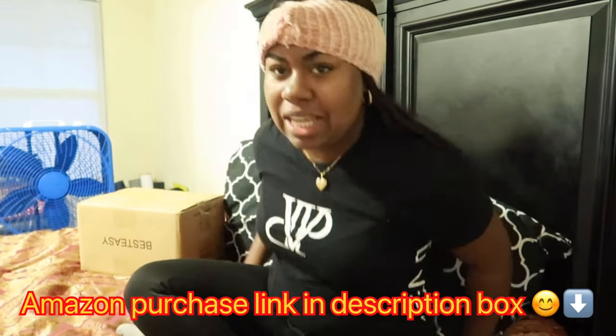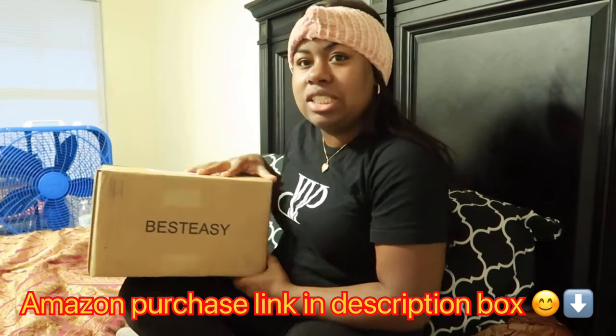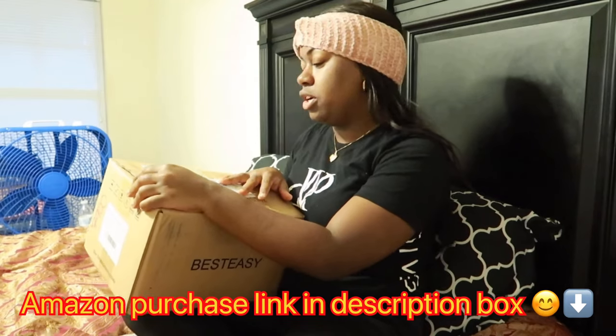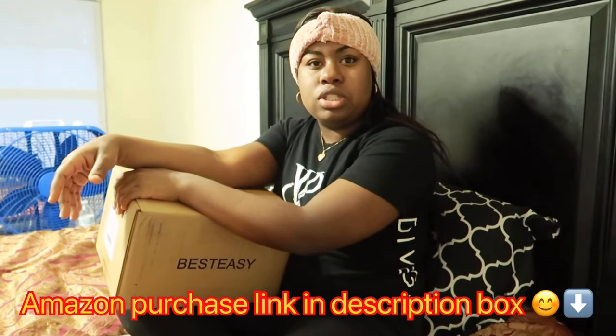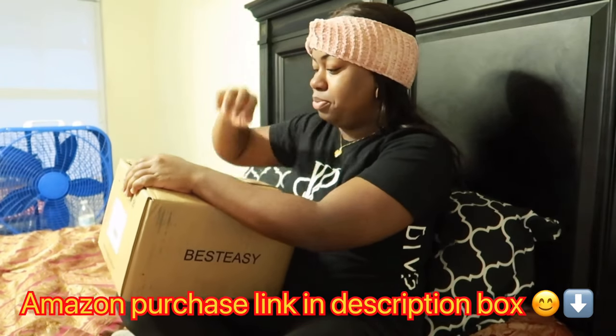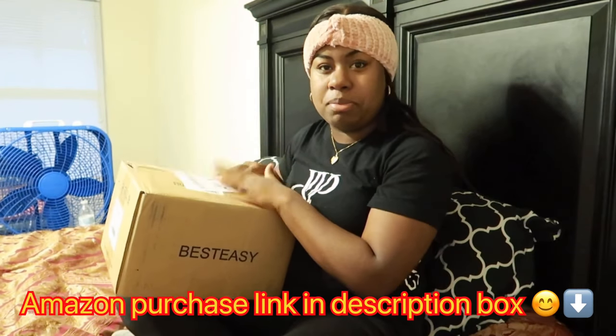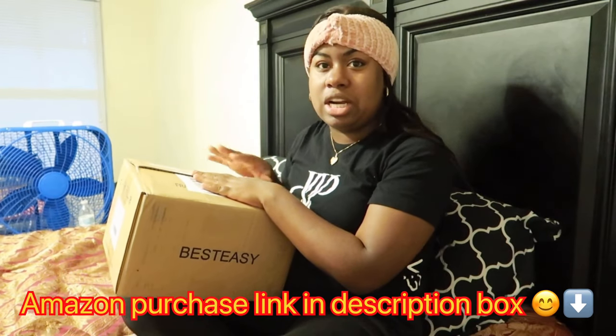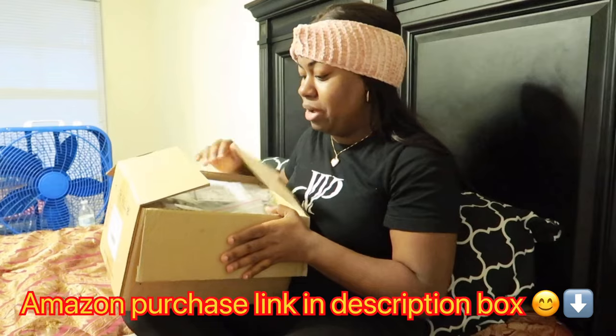And what I'm unboxing today is the Best Easy Label Printer. This is a laser label printer for like online stores and businesses or whatever. I've already ripped open the package, but I have not pulled it out, put it together, set it up or anything like that. So that's what we're going to do right now.